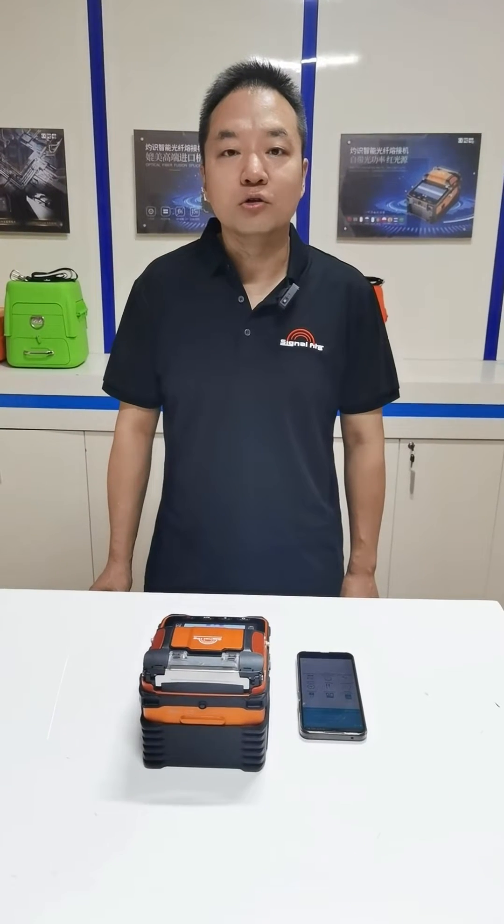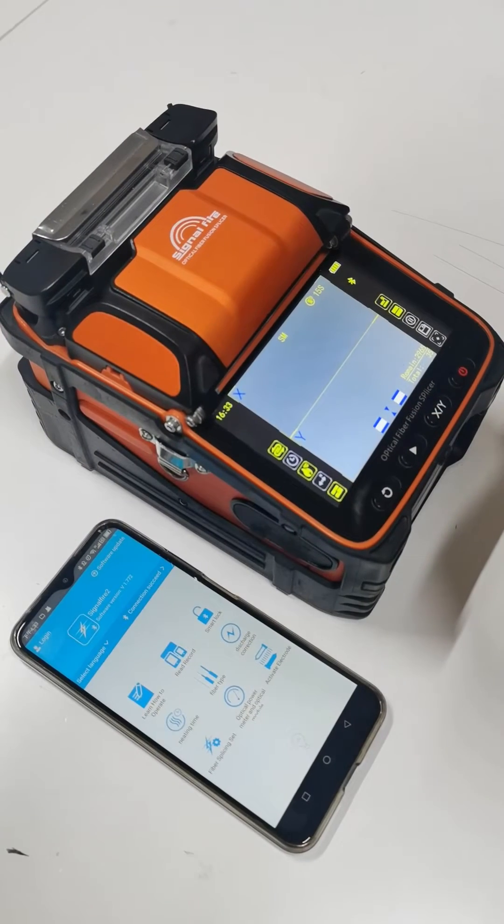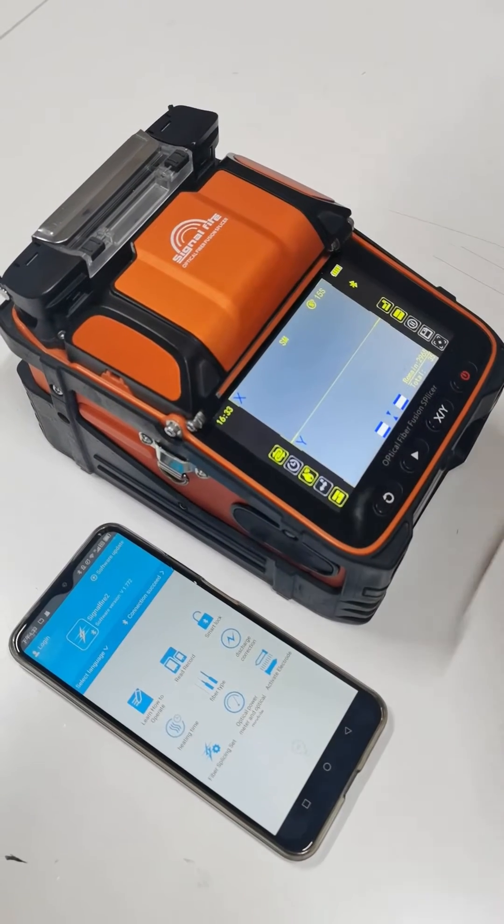Today, we introduce you how to do the eye calibration. For a new machine, we suggest you do the eye calibration first.